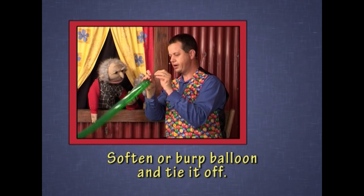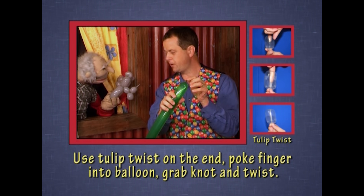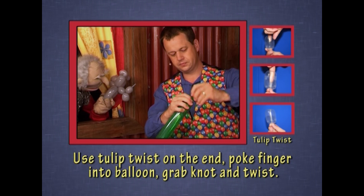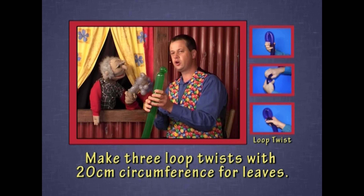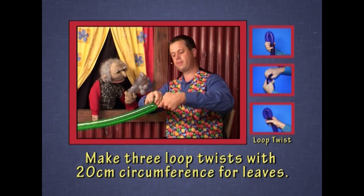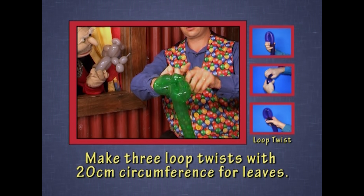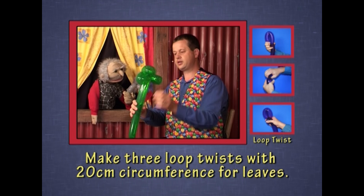I'm going to use the tulip twist. Remember the tulip twist? Take the knot through the balloon, grab the knot and twist it. Then I'm simply going to use three loop twists to make the leaves of the tree: one, two, three. And there's a tree for the koala.